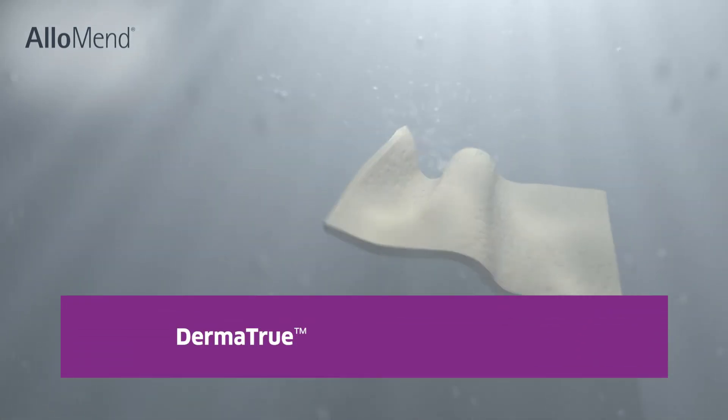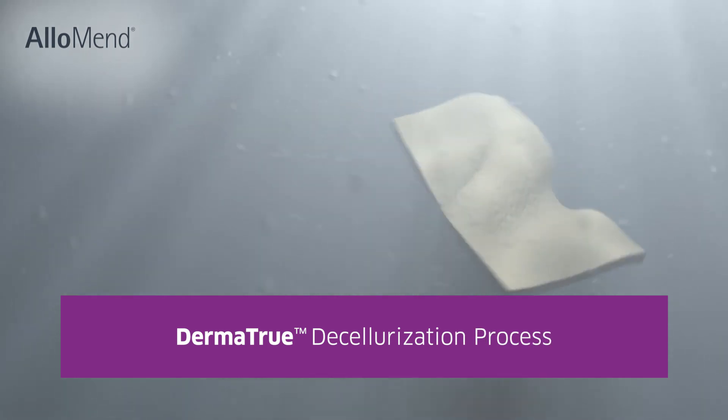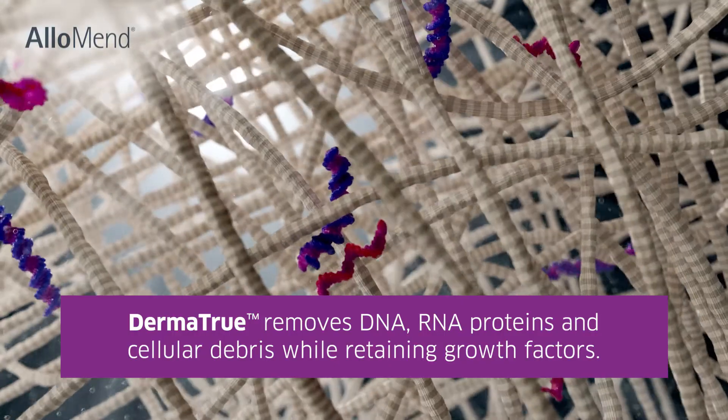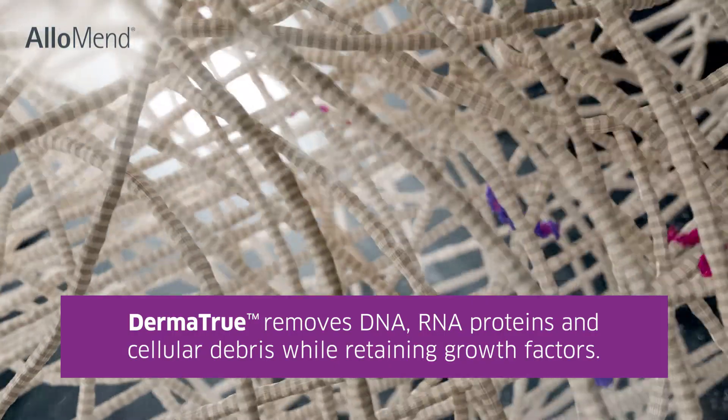AlloMend is prepared using AlloSource's proprietary decellularization process, called Dermatrue. The process renders the tissue acellular while retaining tissue growth factors.